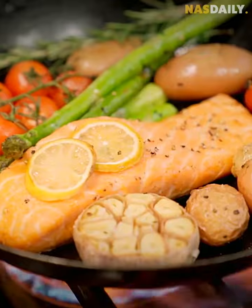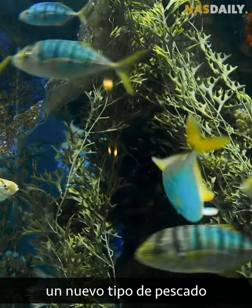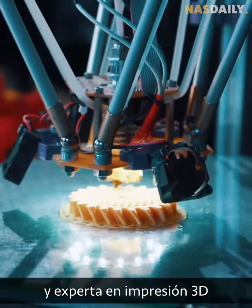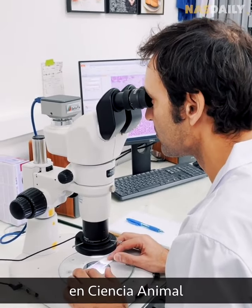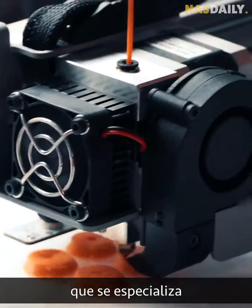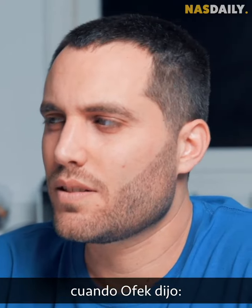So Ofek needed to make a new type of fish without emptying the ocean. He went around Israel and found the three smartest people: Gila, a PhD graduate in nano-chemistry and a 3D printing expert; Ron, a PhD graduate in animal science and a fish expert; and Ariel, a PhD graduate in bio-printing who specializes in food printing. They all sat together when Ofek said, 'We need to make a better fish.'